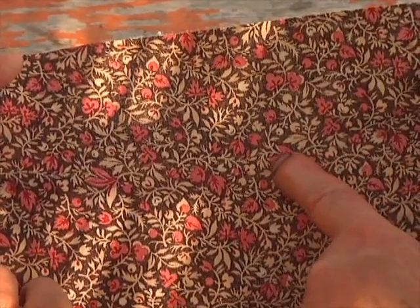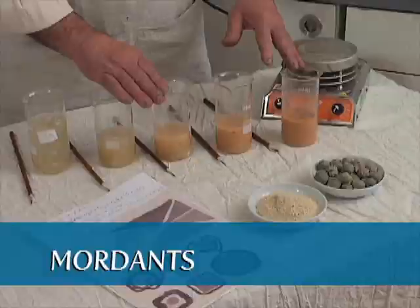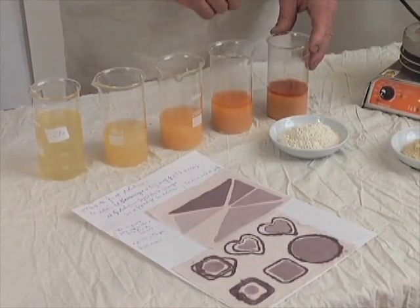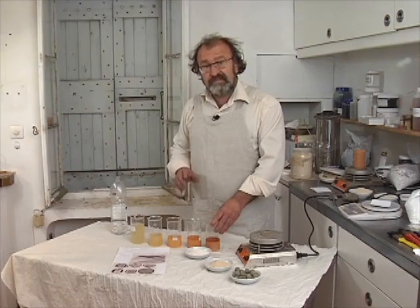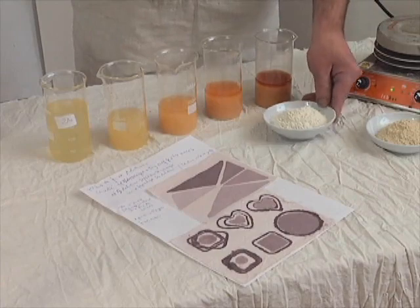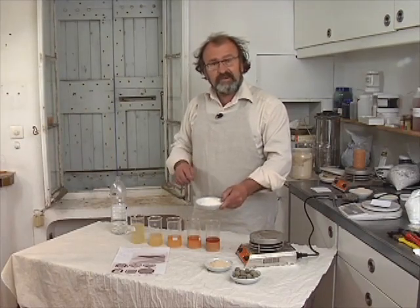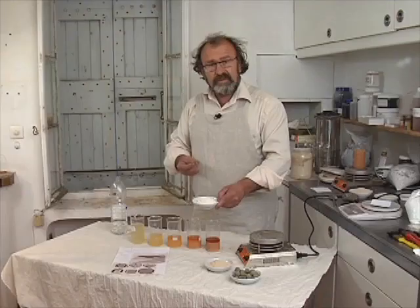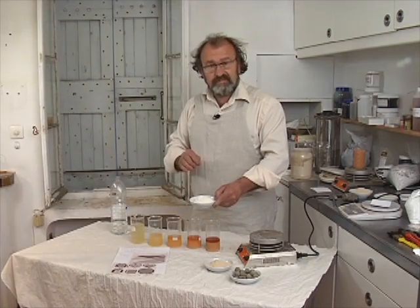The important point is the preparation of the fixing agents we call mordants. There are different kinds of mordants — it depends on the fiber you use. I will present you some mordants for cotton. Now these five mordants are not ready made. We have to add some gum in order to fix it better on the fabric. I will use guar gum in order to thicken the mordants a little bit.